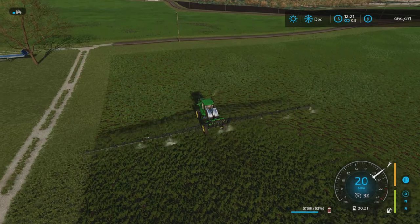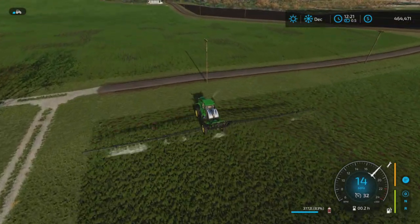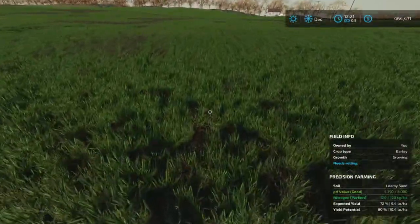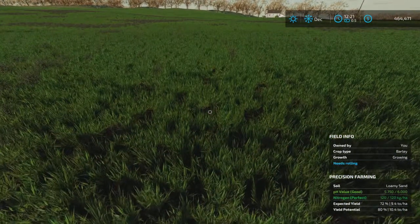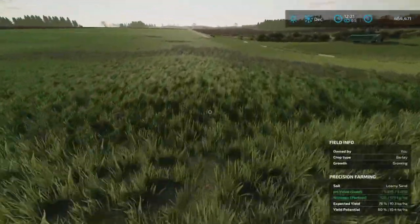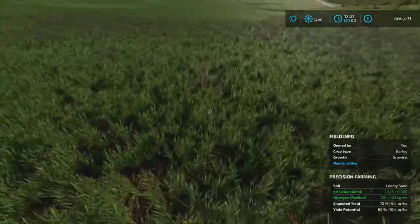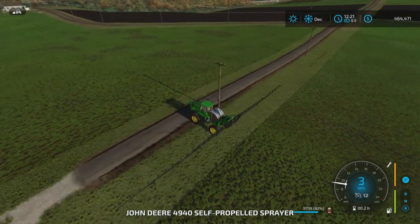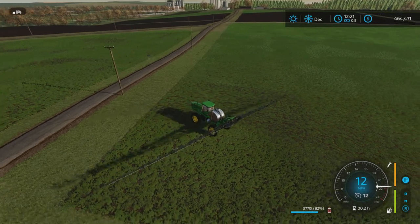I should have checked the crop yield potential — though it doesn't affect yield potential. Expected yield is 72%, so not great. 72% — this is the kind of bad soil area, so it's not going to be great.